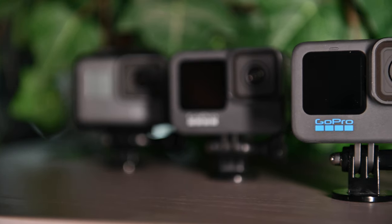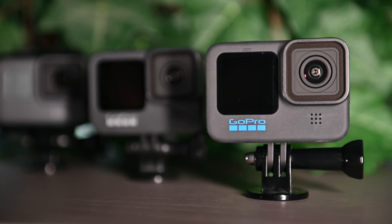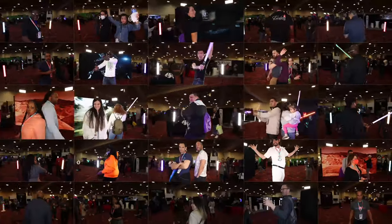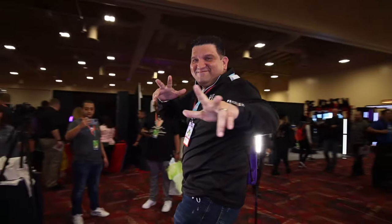Hi, it's Christine with DSLRBooth. Today, we'll walk through setting up your GoPro camera with DSLRBooth. GoPro is a small action camera that can be used with DSLRBooth on a Windows PC for shooting 360 photo booth videos and other short videos.